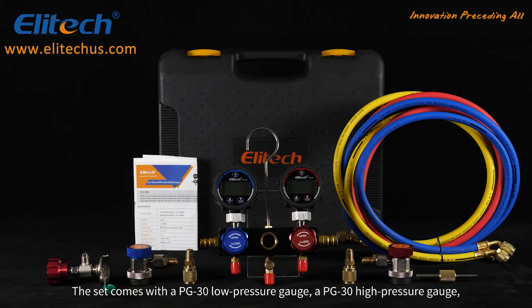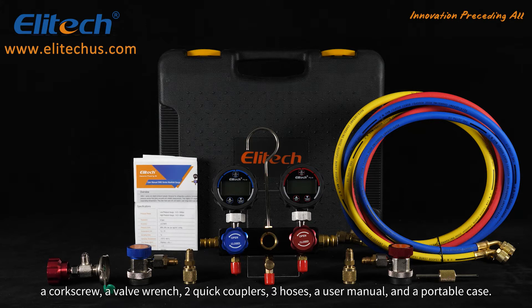The set comes with a PG-30 low pressure gauge, a PG-30 high pressure gauge, a corkscrew, a valve wrench, two quick couplers, three hoses, a user manual, and a portable case.